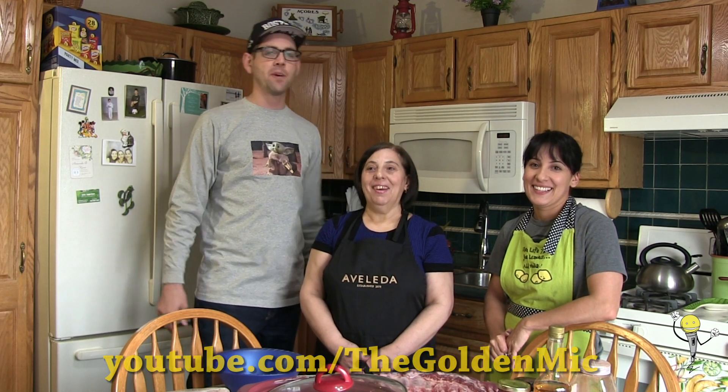Hey everybody, welcome to another Golden Mike how-to video. We're here with my wife Carmen and my mother-in-law, the internet chef sensation, Maria Sedade.